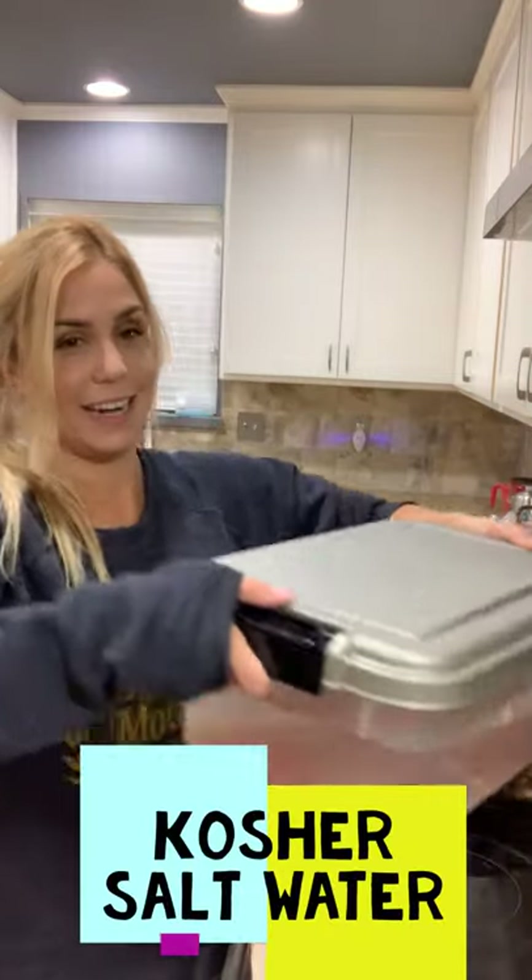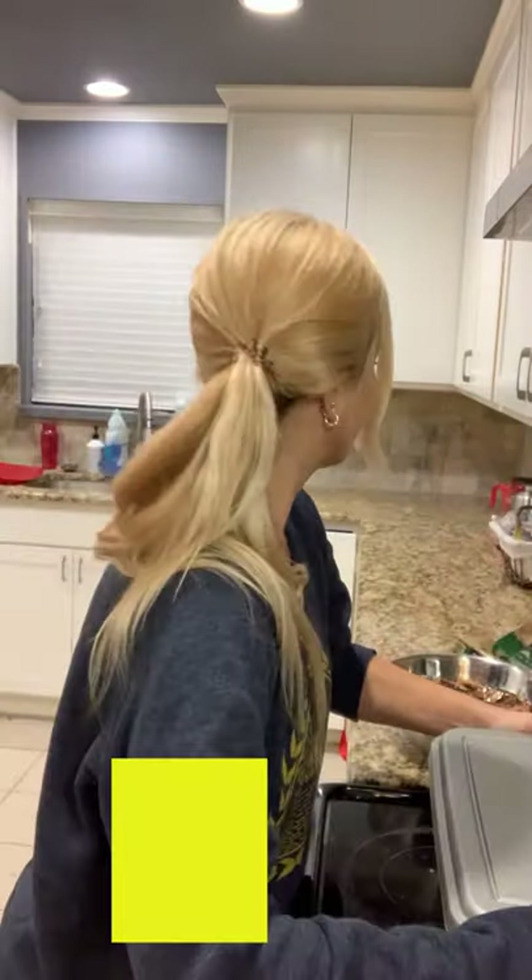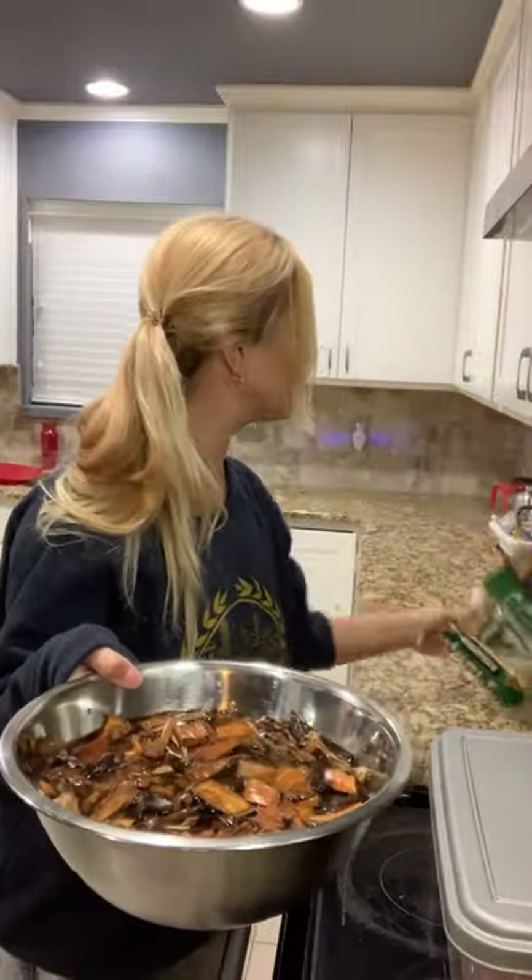So I'm brining salmon in kosher water and I'm soaking wood chips. I have apple wood chips soaking in water so that they don't burn and start a fire.